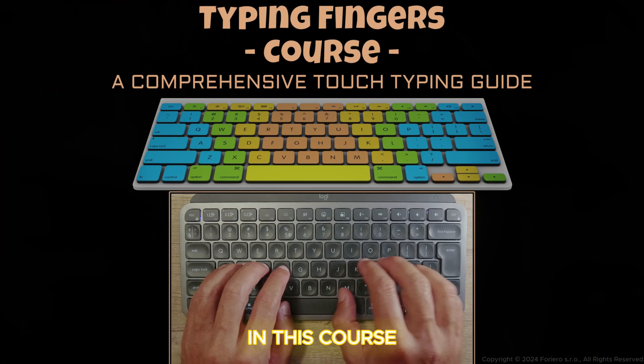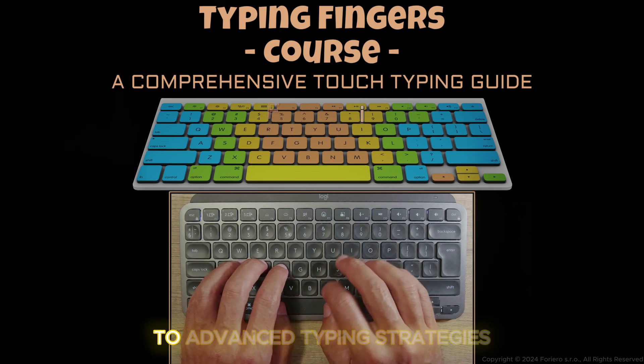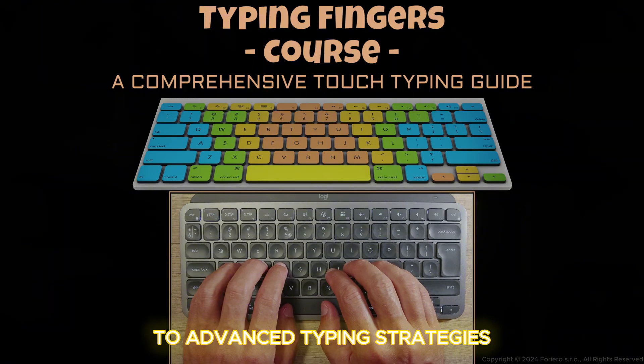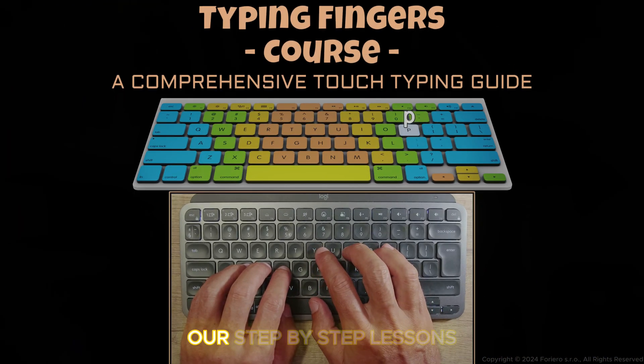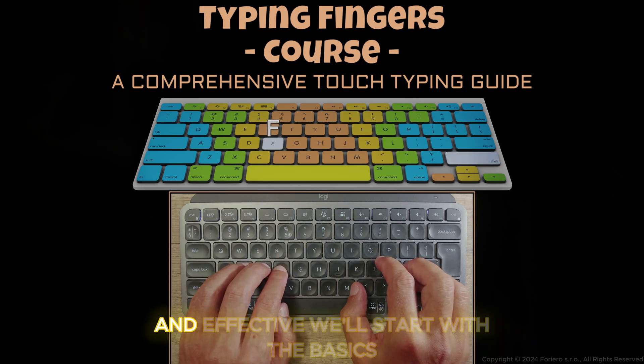In this course you'll learn the secrets of efficient typing, mastering everything from finger placement to advanced typing strategies. Our step-by-step lessons are crafted to make learning fun and effective.